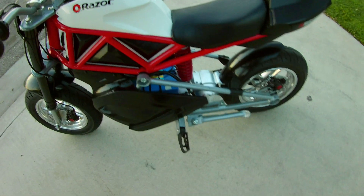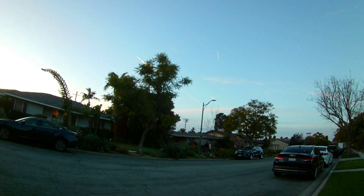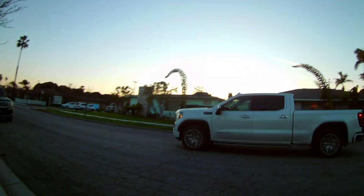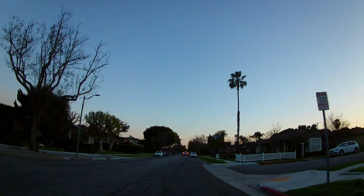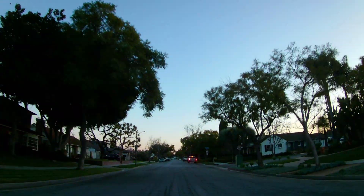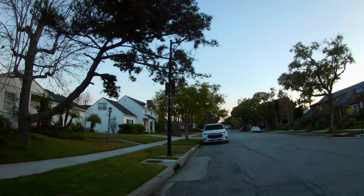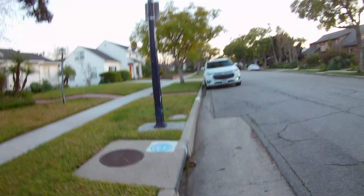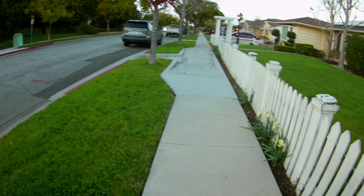Alright guys, I'm on the Razor RSF 650, fully 72 volts! It's fully charged so it's reading 83.5 volts right now. It's also a lot lighter. Let's pull up the speedometer app and test it in mode one to see what it does.